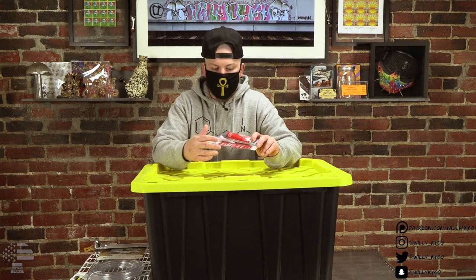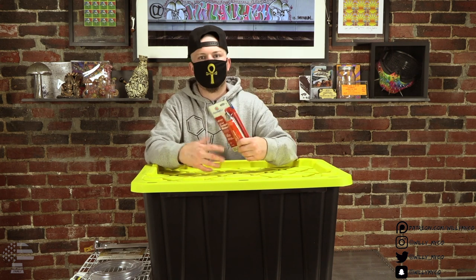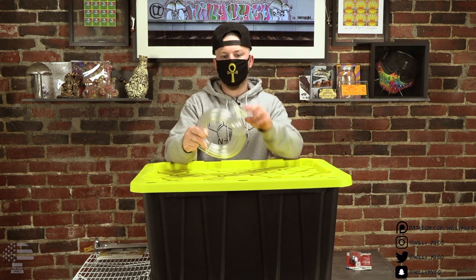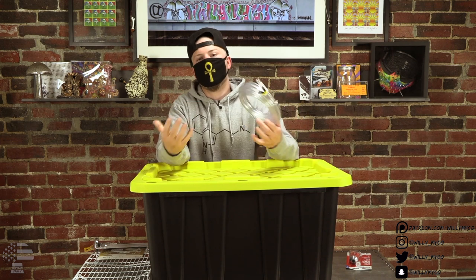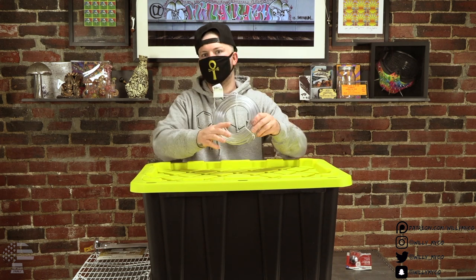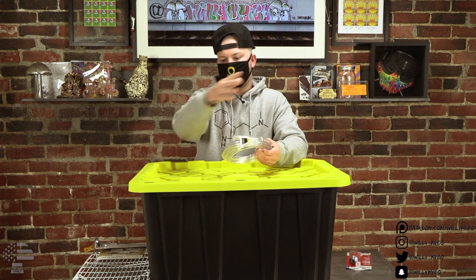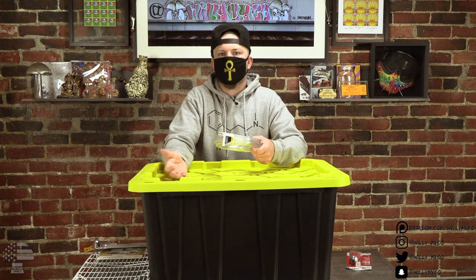Next you'll need some RTV — high temperature silicone, the same stuff used to make self-healing injection ports. If you have some laying around from growing you can just use that; you don't need very much. After that you'll need some high temperature flexible tubing — it comes in many different colors, get whatever color you want. Make sure you get more than you actually need because it has to run from your pressure cooker all the way to the pasteurization unit itself.